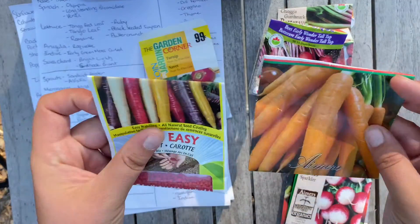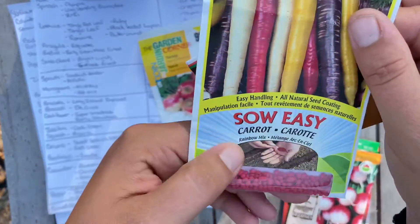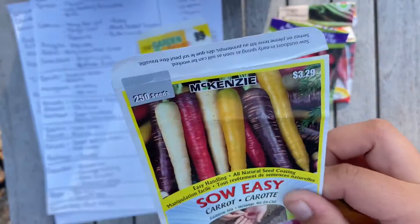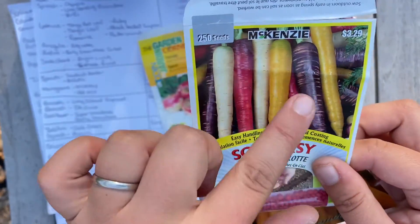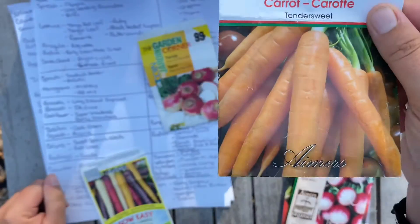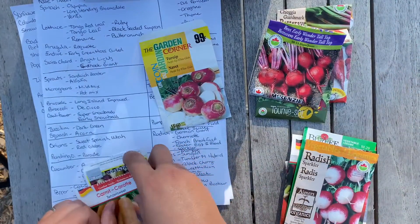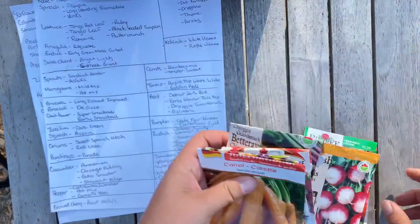For carrots, we haven't purchased any more yet but we probably will. We really liked the rainbow mix, especially the purple and reddish ones — the white ones we usually toss and the yellow ones are sometimes questionable, so maybe we'll just find a package of darker purple ones. We also have some Tender Sweet, which are really delicious because they're kind of thinner and they pickle really nicely. That's all the root veggies we have.